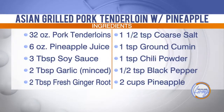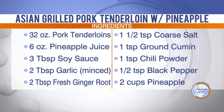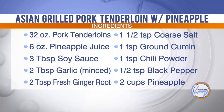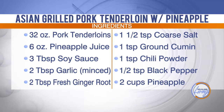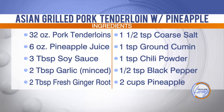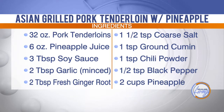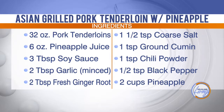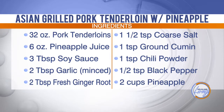What kind of ingredients were in this recipe? We've got our pork tenderloin, pineapple juice, soy sauce, minced garlic, fresh ginger root, coarse salt, ground cumin, chili powder, and black pepper. Then for the pineapple, you could add a little brown sugar on it if you put it on the grill. Otherwise, today we're just serving our pineapple fresh.